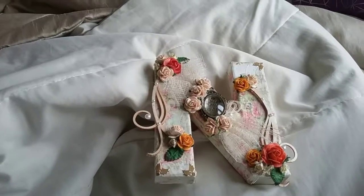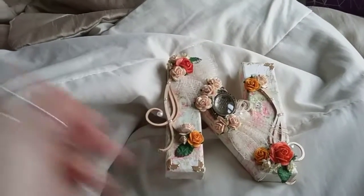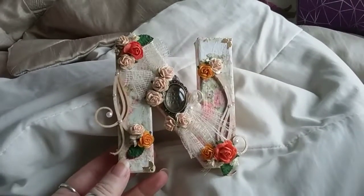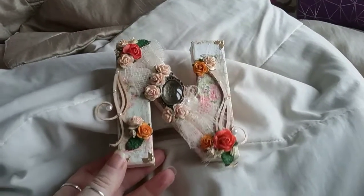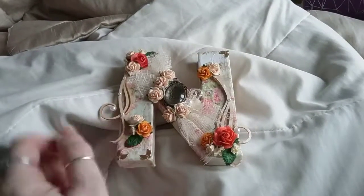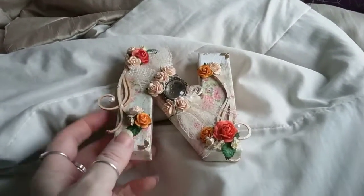Hi all, just another quick video. I found I had another N, so before I put this up on the wall I thought you'd like to see it. It's smaller than the other one, so I've used smaller flowers.